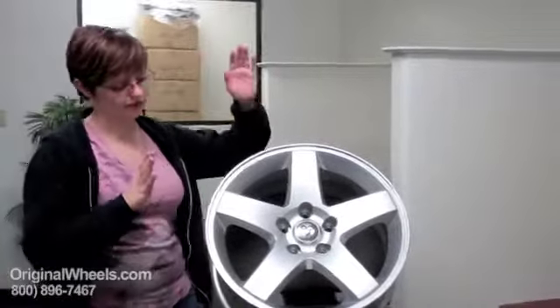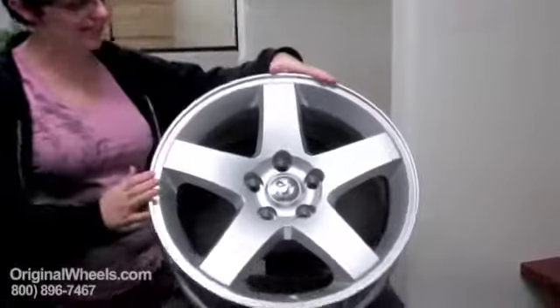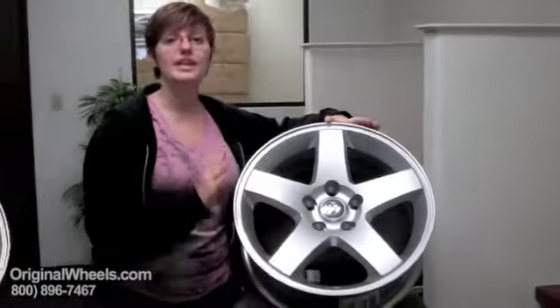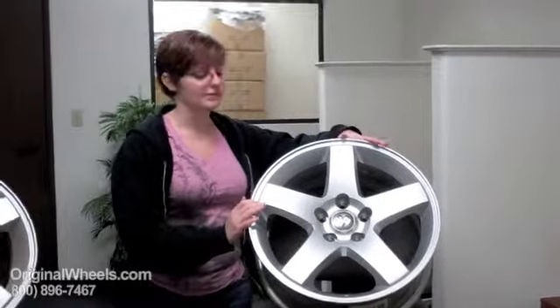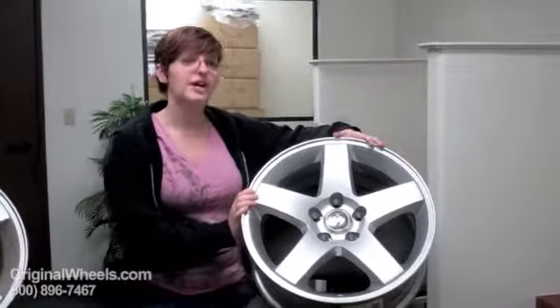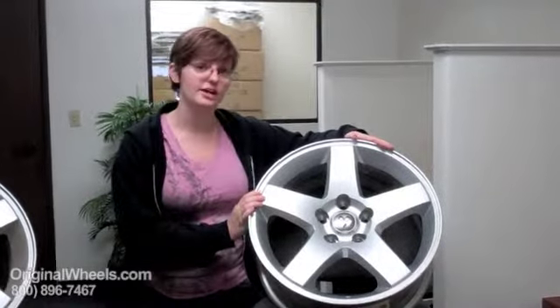When we are actually talking about our used rims, we are talking about something that looks more like this. It's clean, it's in immaculate condition, there are no dings, no scratches. We guarantee that when you order a wheel from us it will be in immaculate condition and it will be Factor Original.